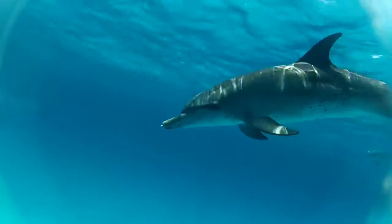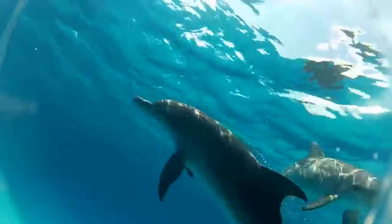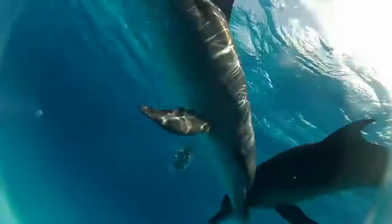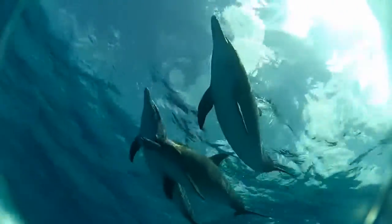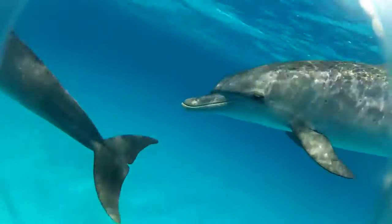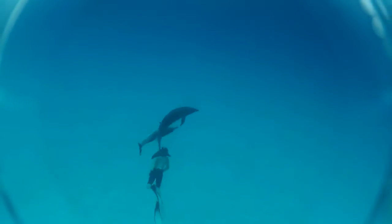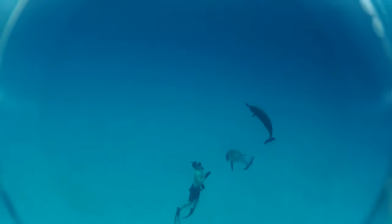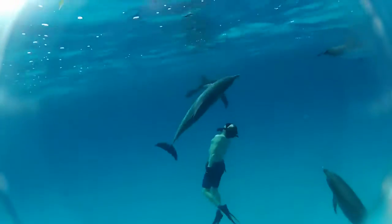What caught me off guard immediately was that you can actually hear the pops and clicks of these guys talking while you're underwater. I kind of thought that was always captured by some special super microphone, but you can hear it with your own ears. My little GoPro encased inside the plastic underwater housing is still able to pick up that audio. These are Atlantic spotted dolphins — a different species than the bottlenose dolphins we saw in part two of the Bahamas series.